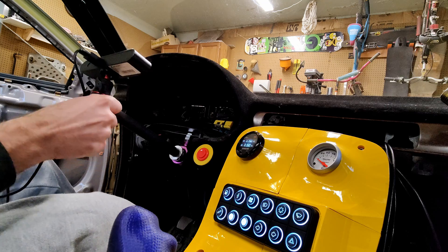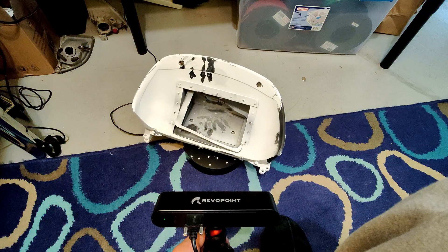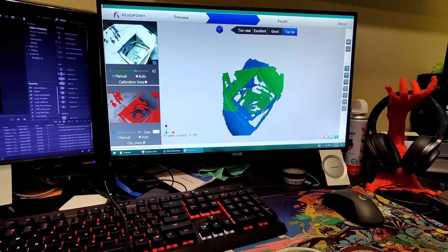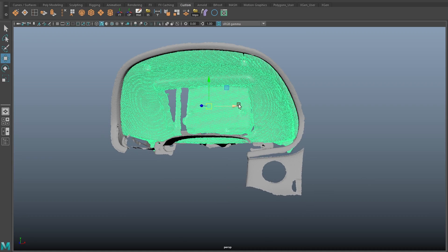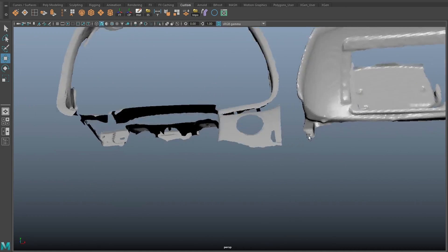The first step with any of my 3D printing projects is 3D scanning. I started with the dash, then I did the cluster. In case you're wondering why the cluster's all white, it's sprayed with developer spray. Then I bring the scans into Maya and line them up as best as I can. That's the cluster, that's the dash surround.